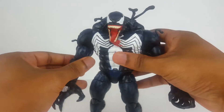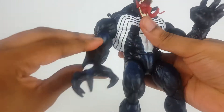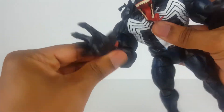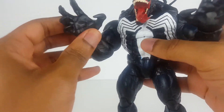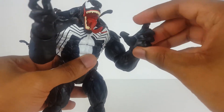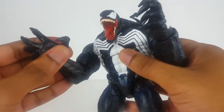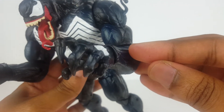Bicep swivel, bicep swivel, hand elbow, wrist swivel — and there's a pivot here too. Look at the claws — a lot of detail there.